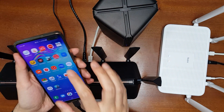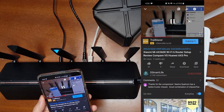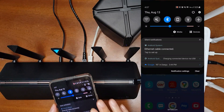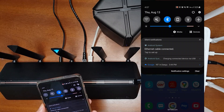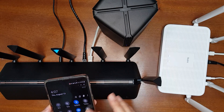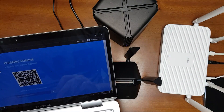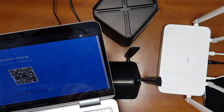Now it's connected. We can see the internet is still working — that means the Redmi AX5 is still connected to the internet even though Wi-Fi and mobile data are turned off. It is connected using the LAN cable.